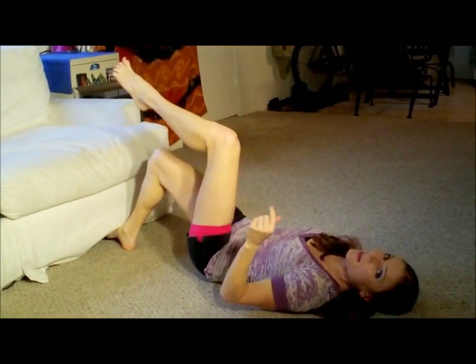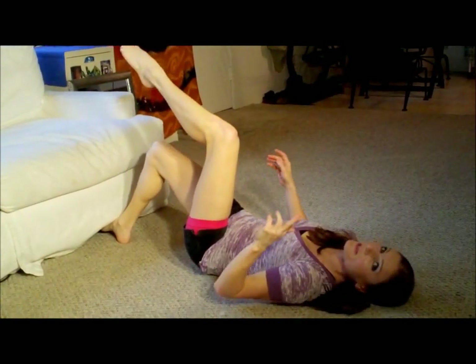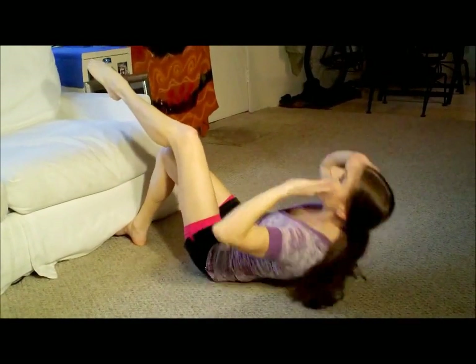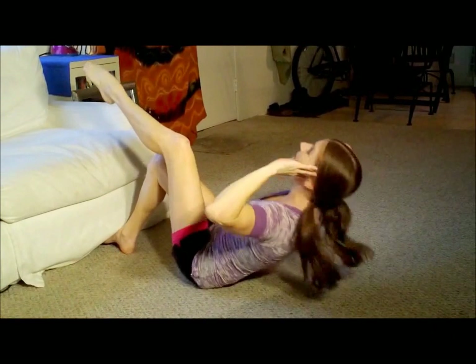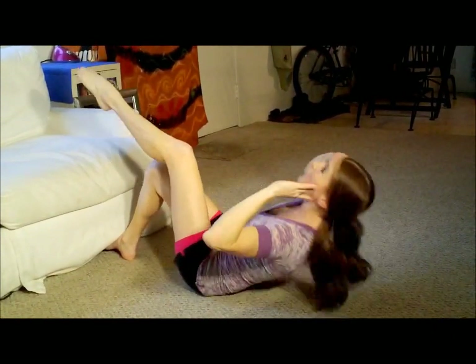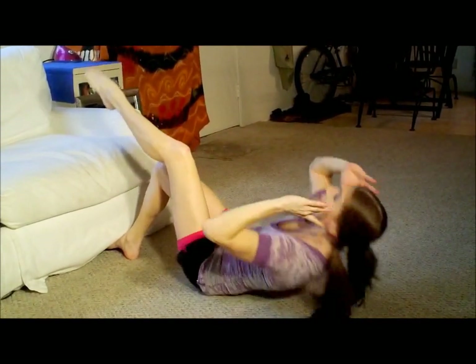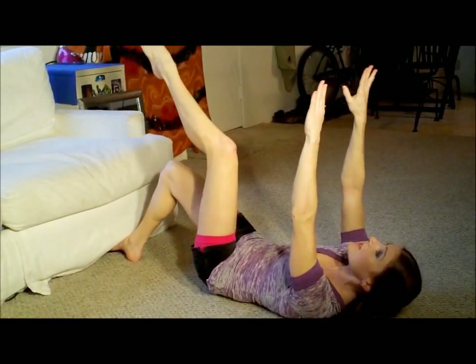Okay, here we go. One, two — left leg's up — three, four, five, six, seven, eight, nine, ten. You got it. Eleven, twelve, thirteen, fourteen, fifteen, sixteen, seventeen, eighteen, nineteen, twenty. And twelve of these reaching straight to the ceiling. Chin up. One through twelve. Oh my goodness, you can totally feel it. You can feel it in my legs too.